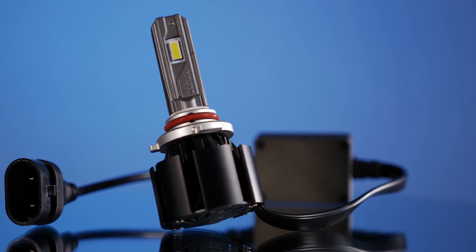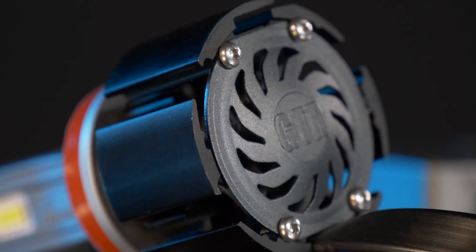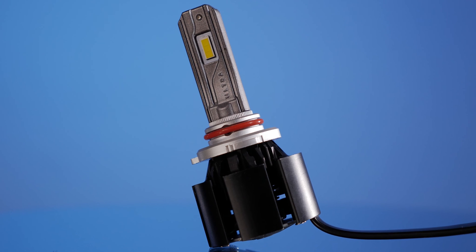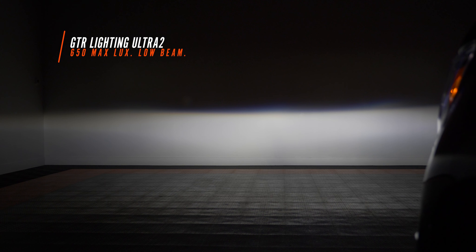This is the new GTR Lighting Ultra Series 2 bulb. The last Ultra Series bulb was passively cooled, but this one has a fan. A lot of new LED bulbs are fan-based, and they've made the fans a lot better, especially in the more premium price range — we don't see them failing like they used to several years ago. The GTR Lighting Ultra Series 2 came in at 650 maximum lux. We've gotten rid of that dark triangle shadow in the middle. There is still a little shadowing on the bottom right, but I'm starting to think it's just a Chevy Colorado thing — even the halogen beam pattern shows it — so I'm not taking any points away from these bulbs for that.